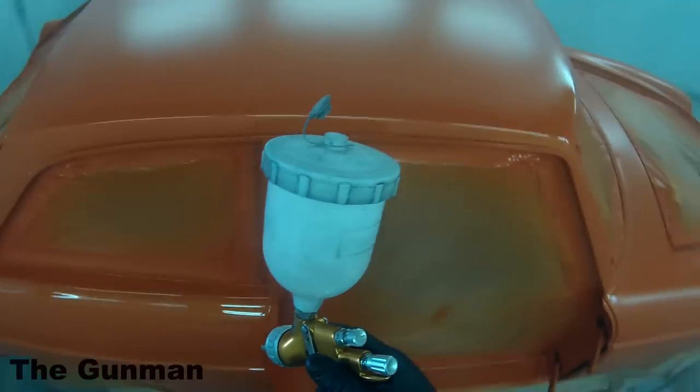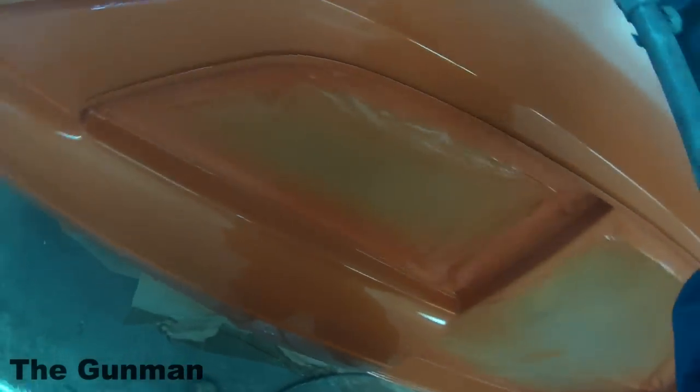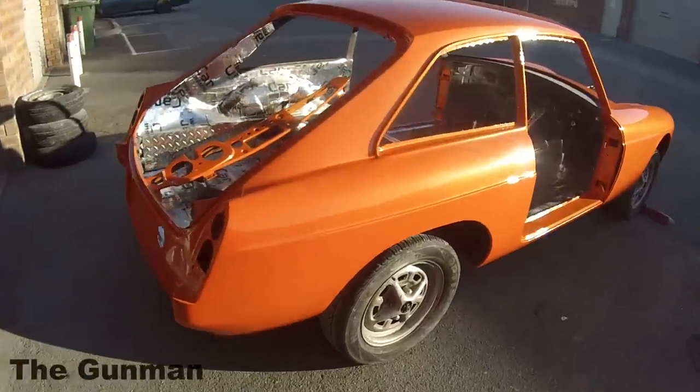If you're using a fast hardener in summer, it's going to dry a lot quicker and won't flow out as much as slower hardeners. Personally, I like to stay away from slow hardeners — if it's hot enough to need a slow hardener, I say it's too hot to paint. I can happily do a full respray with normal hardener above 35 degrees Celsius. I did use a slow hardener on this job and I don't really like it — there were one or two little spots where I actually got a couple of runs.